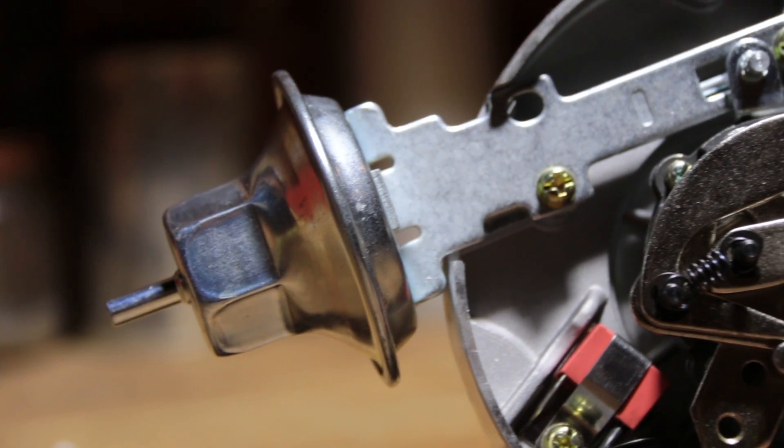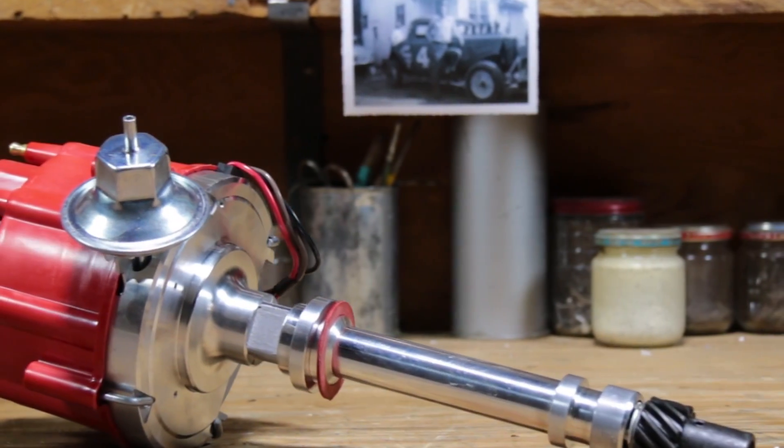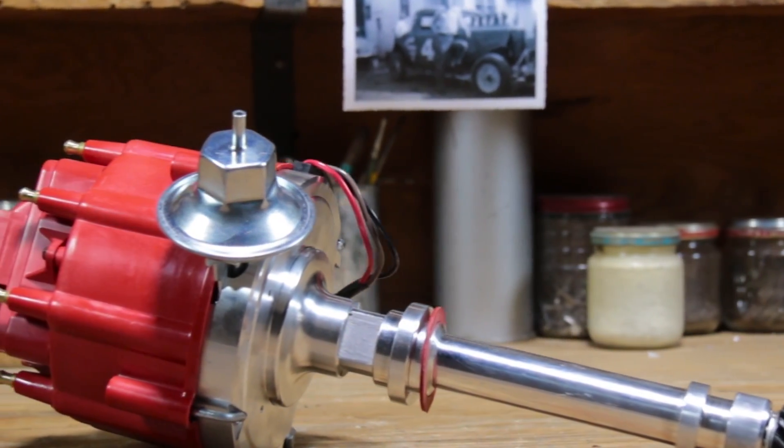Manufactured for use with non-computer controlled engines, this Chevy HEI distributor features an adjustable vacuum advance to improve economy while cruising with a performance advance curve built in.